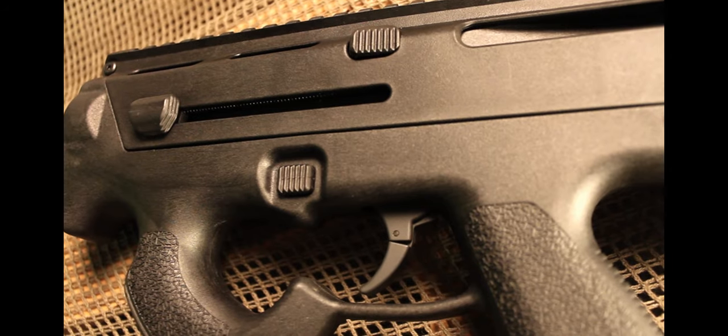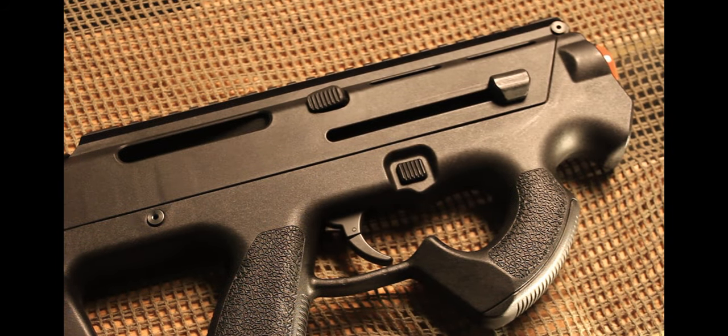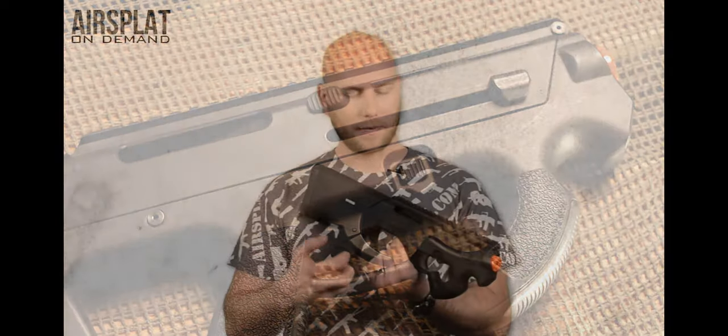You have magazine releases on both sides, almost where your standard M4 mag release would be, so it's comfortable for people who've only really used M4s to transition to this. Beyond that, the other two functioning ambidextrous controls don't actually do anything with the airsoft gun — they're just there for looks and to mimic the real firearm. So you have your charging handle on both sides, and then a very unique feature: your casing directional lever.